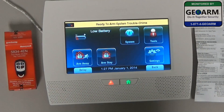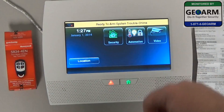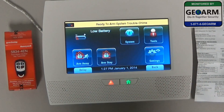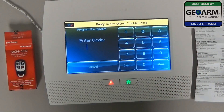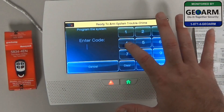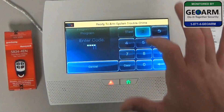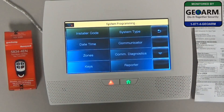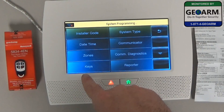The first thing we're going to do, starting from home, is go ahead and select Security, the More tab, Tools, and enter the default installer code 4112. Now you'll see a button that says Program — press that, then look for the button that says Keys in the bottom left.